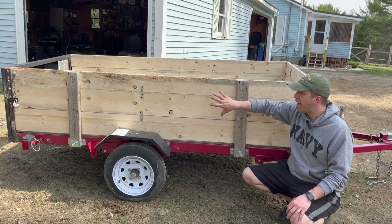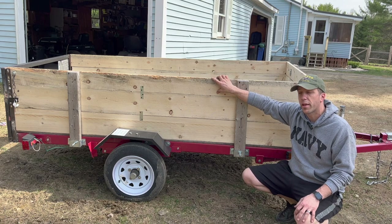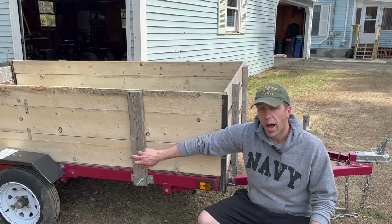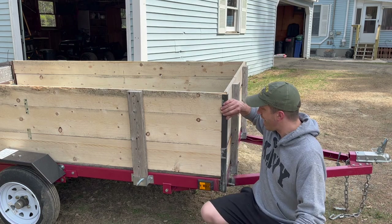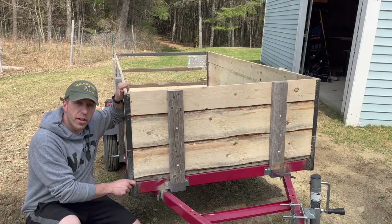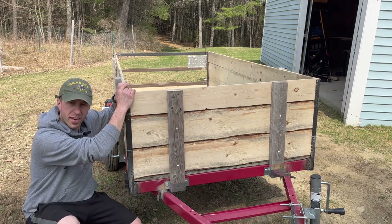First off, let's talk about the wood siding. I found these pieces of lumber at Home Depot for less than five bucks for an eight-foot length. They're about seven inches wide. I used the existing two by fours I already had on there, but I added angle iron on all four corners. I welded all the angle iron right onto the frame to make it as strong as possible and to hold these sides on nice and tight.